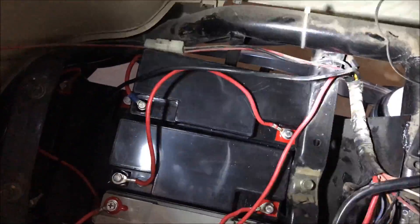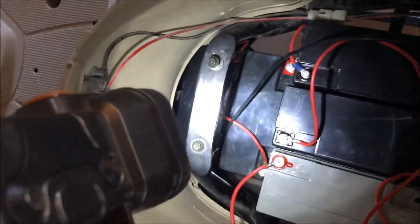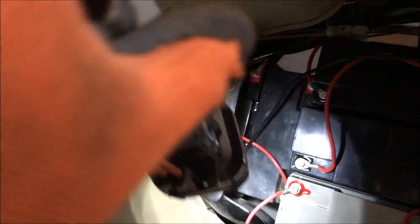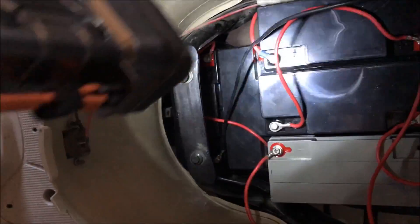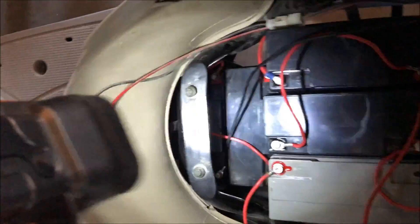On this controller right here you have the positive and the negative. So on your first battery I have the ground, and on my last battery I have positive. Now we've got five batteries in series — should be 60 volts.